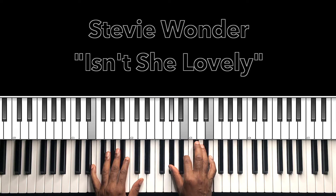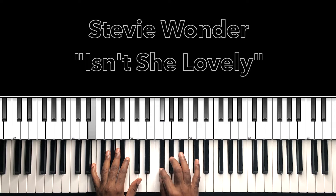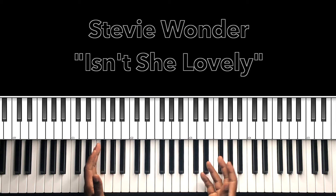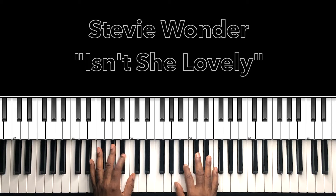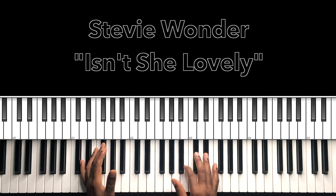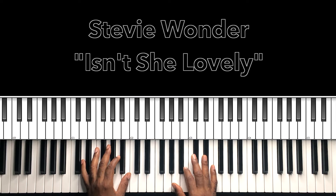Now, 'Isn't She Lovely' is in E major: E, F sharp, G sharp, A, B, C sharp, D sharp, E. This one should be relatively easy. It's such a timeless song and Stevie gave us the simplicity — only a song that Stevie can write.